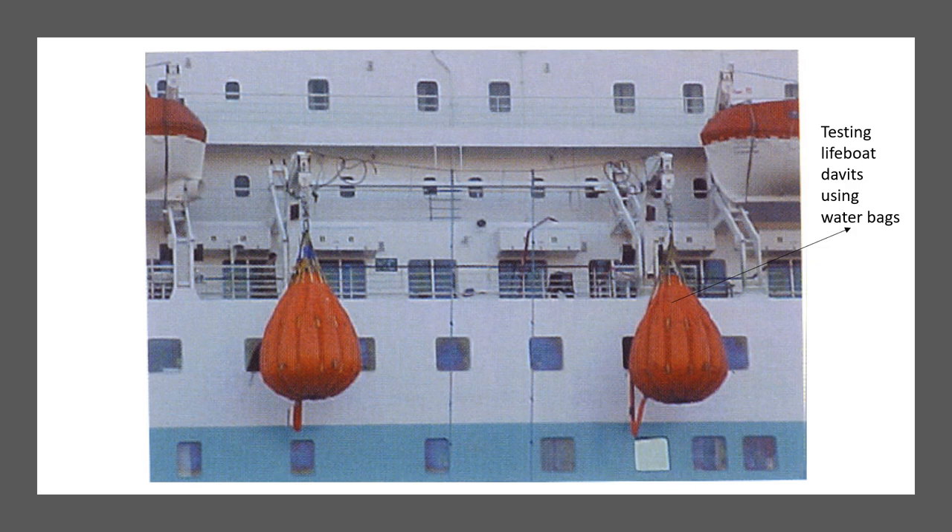This is a useful video for your oral examination. Make sure you listen to it and take notes, so that if you have to talk about planned maintenance or a dry dock for lifting equipment, you should be able to discuss the load testing part of the lifting equipment.